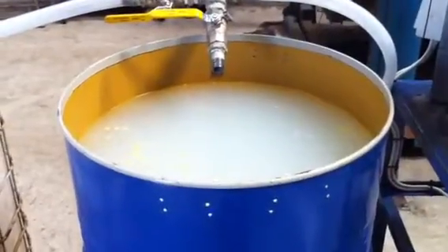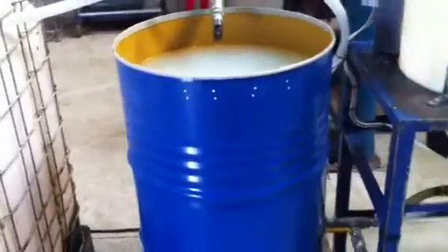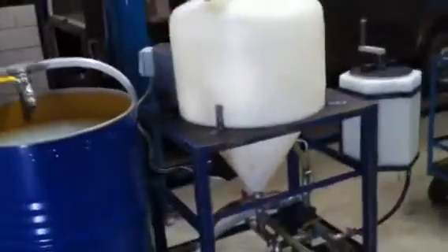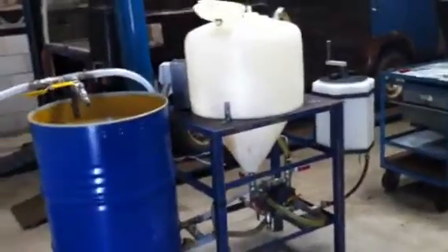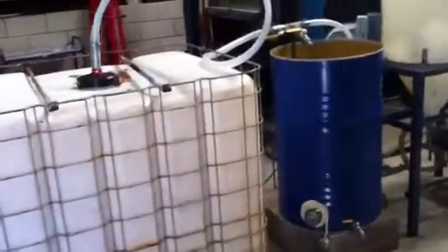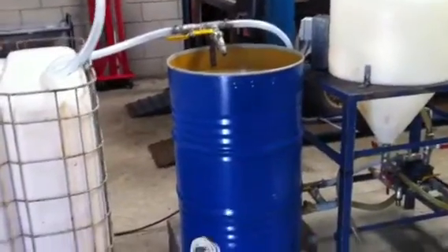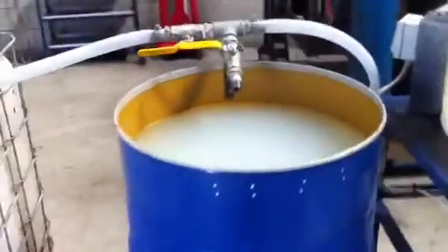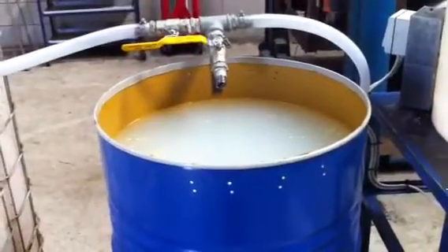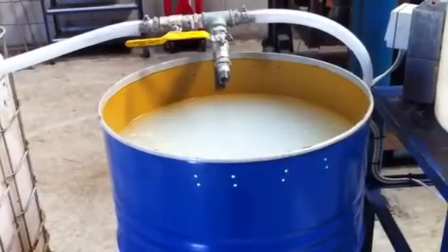I've just got it full of water to demonstrate the pumping options. Once that tank's full, it can be pumped into the main reactor for reacting, or for storage into a 1,000 litre IBC tank, which saves a lot of messing around with lots of little cubes all over the place. I've filled this up with water for demonstration purposes, and what I'm going to do first is show that you can fill the reactor up from this drum.